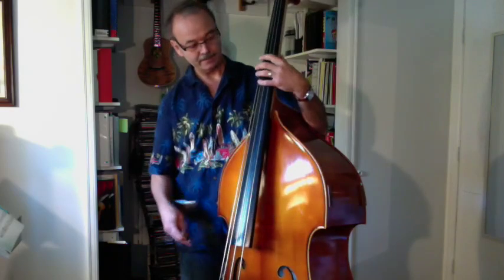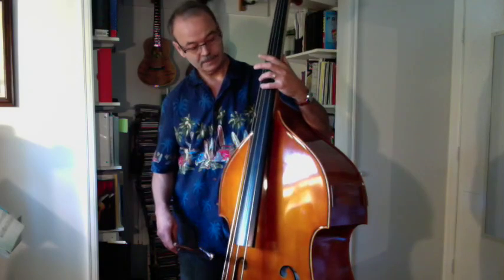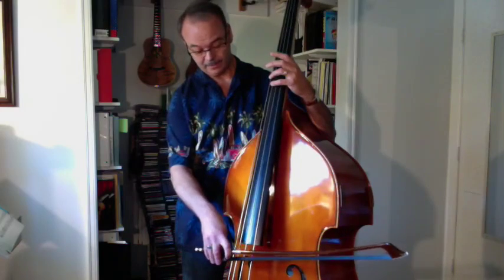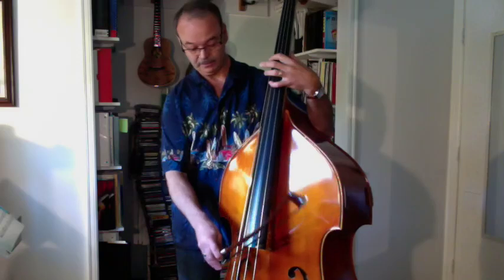And then finally, use your pinky or fourth finger on the A string, and that will give you a harmonic which plays an E. Then you can tune your low E string to that.